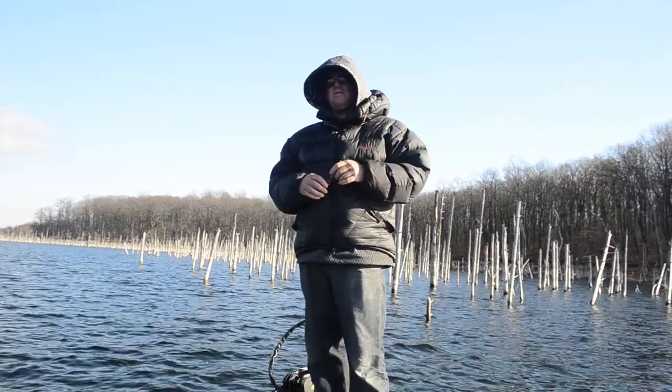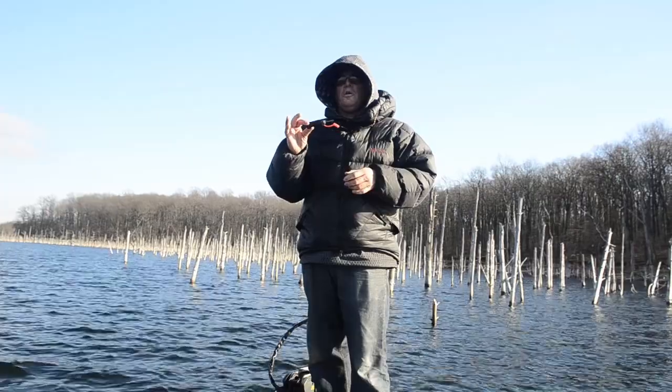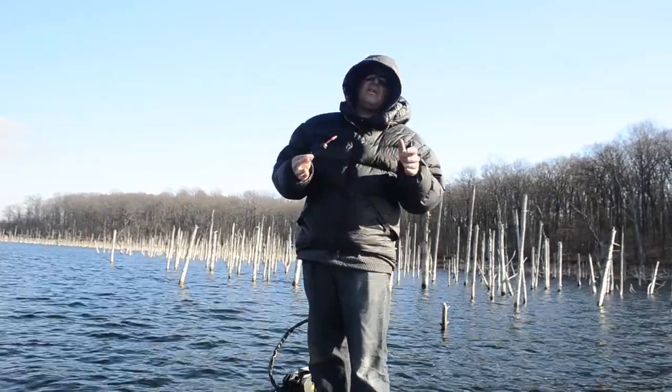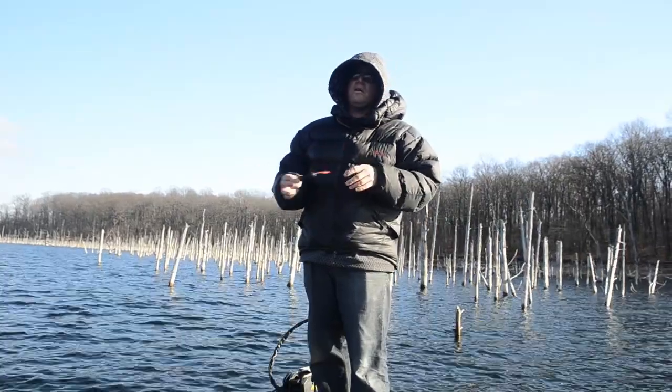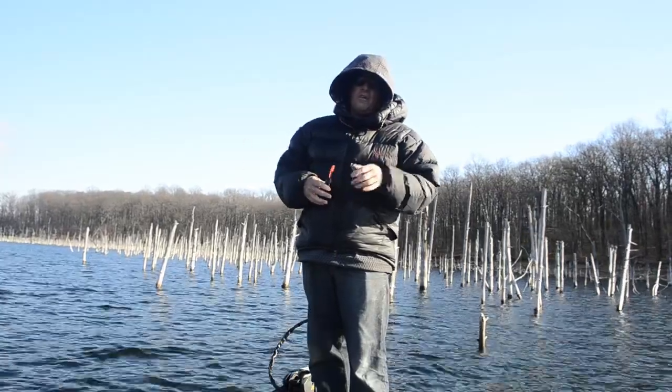Hi guys, Matt Stark with Bass Fishing Basics. We're going to go over a little tool that you need to use when you're fishing deep. Today it's 38 degrees, this morning it was 22, it was super cold. Water temperature is about 45 degrees and I've been catching smallies in about 40 feet of water.